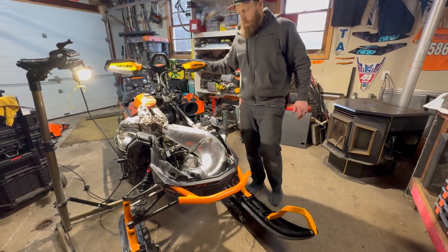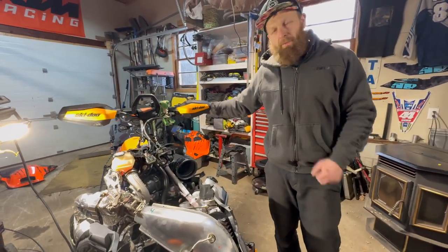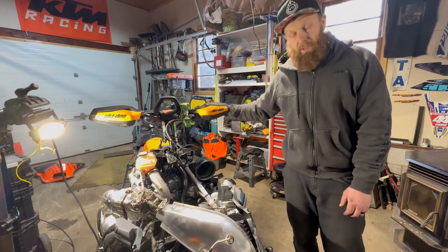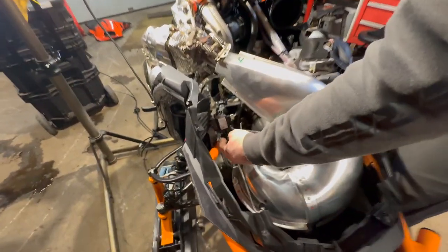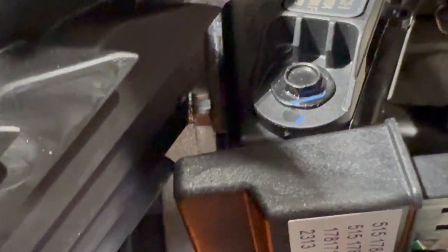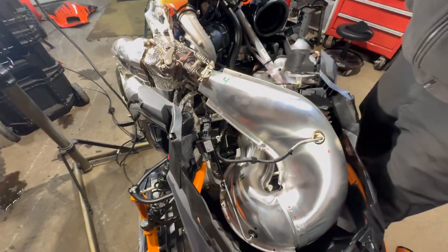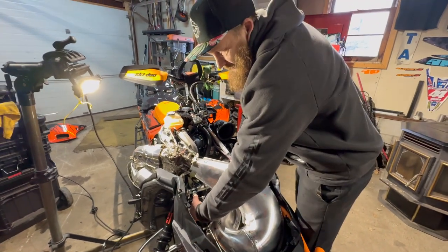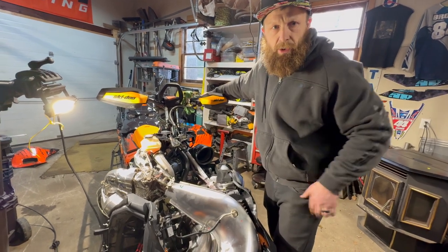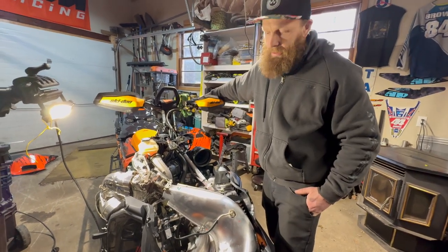We got the exhaust back in. Exhaust springs are always fun, especially when they shoot out of the puller and end up down on the motor — make sure you have a magnet handy in case you lose one. One thing to mention: this electronic module needed a new nut and bolt because the old bolt went into the old bumper. Make sure you have a nut and bolt ready for that, and since it's plastic, don't over-tighten it. We used a neoprene nut so we didn't have to worry about it coming undone — you don't want those modules falling down and melting on the exhaust.